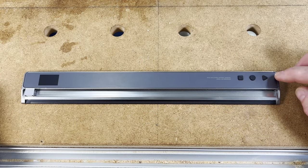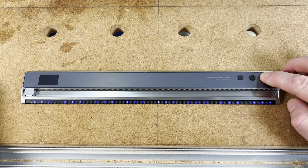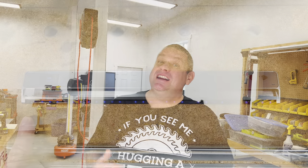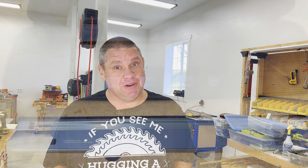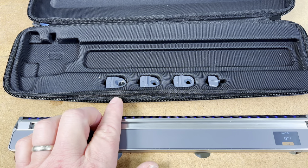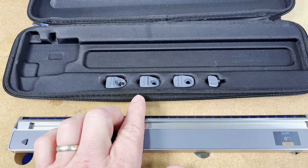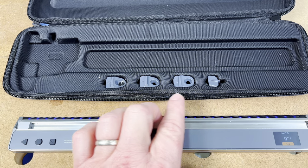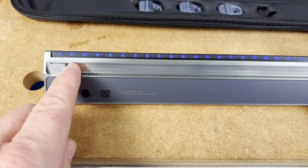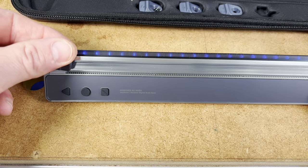To turn this tool on, you simply press and hold the triangular button for two seconds. Once it's on, you'll see all the blue LED lights shine on the very bottom. To use this tool as a scale ruler, we first need to look at some of the accessories. There's a magnifying glass, two pencil holders for different pencil diameters, and a pointer — and the pointer is what we'll use first. To use any of these accessories, you simply slide them over the tab on the top of the ruler.